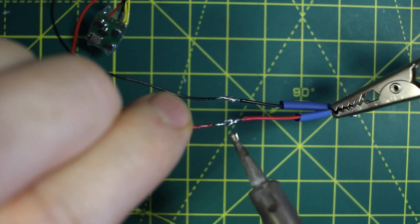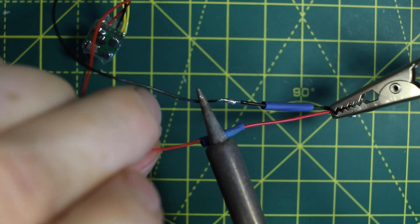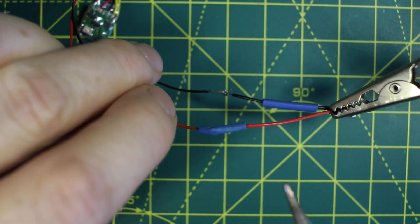Shrink wrap is used to seal the joins. This is really important as the bare wires must absolutely not touch each other. I use the shoulders of the soldering iron to apply heat to the wrap.